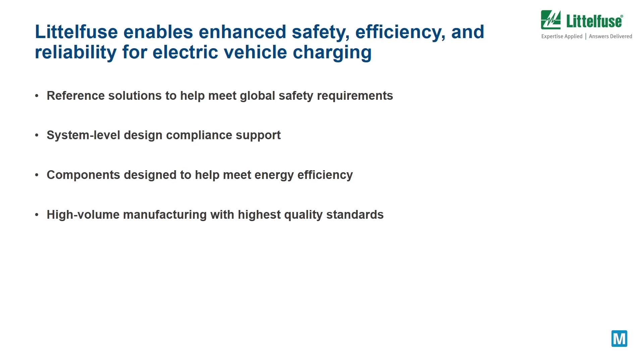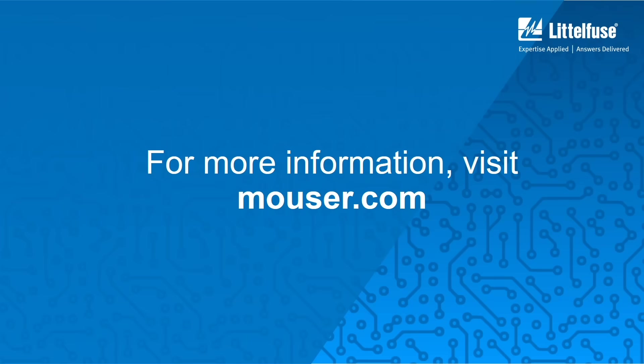In conclusion, Littlefuse is a global leader with reference solutions to meet safety requirements, system-level compliance support, components for energy efficiency, high volume, high quality manufacturing. For more information on Littlefuse's EV charging solutions, please visit mouser.com.